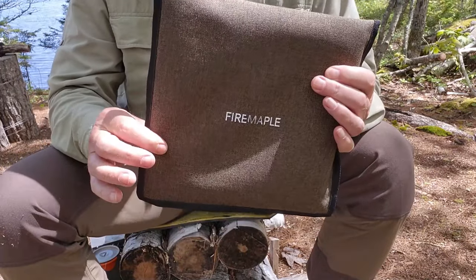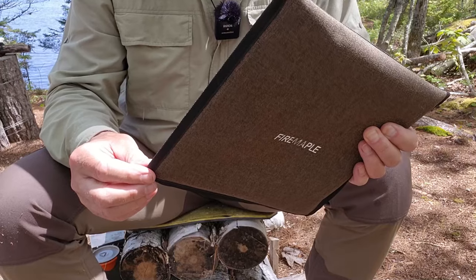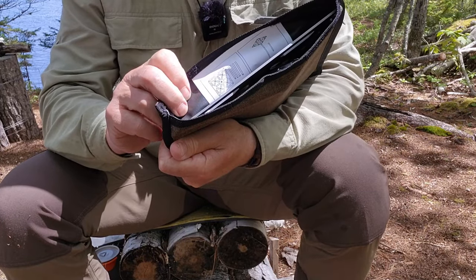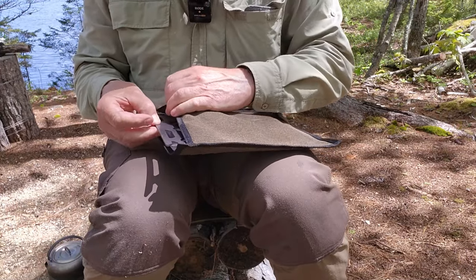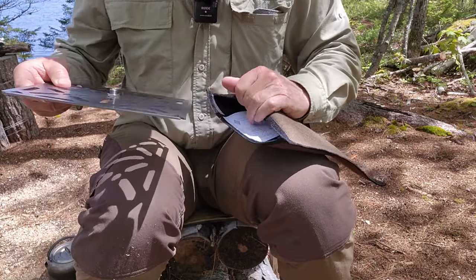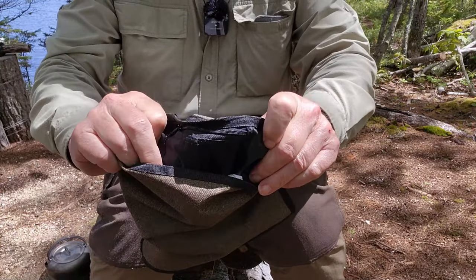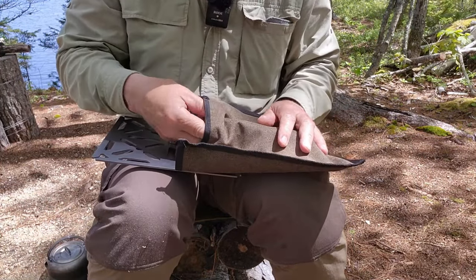Here is the Fire Maple Dandelion Buddy packed away in its stuff sack. It's a nice tough sack — Cordura-like material, bound around the outside with a ribbon, and it has a Velcro closure at the top. The inside has a rubberized coating, so I think it's durable. There's also a little zippered pouch inside that holds the leg segments.